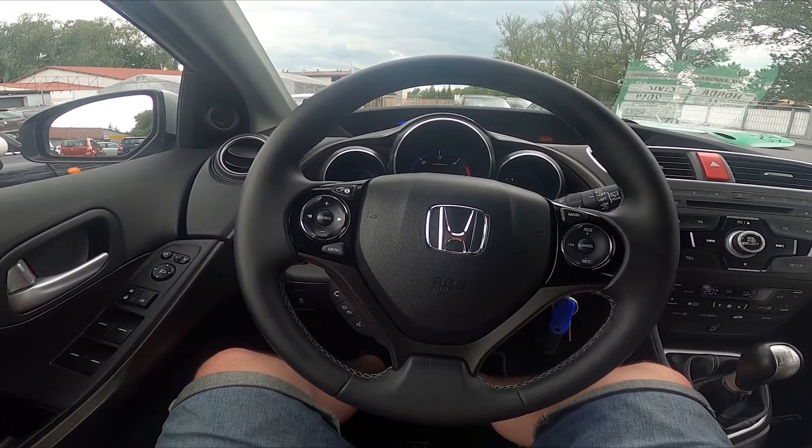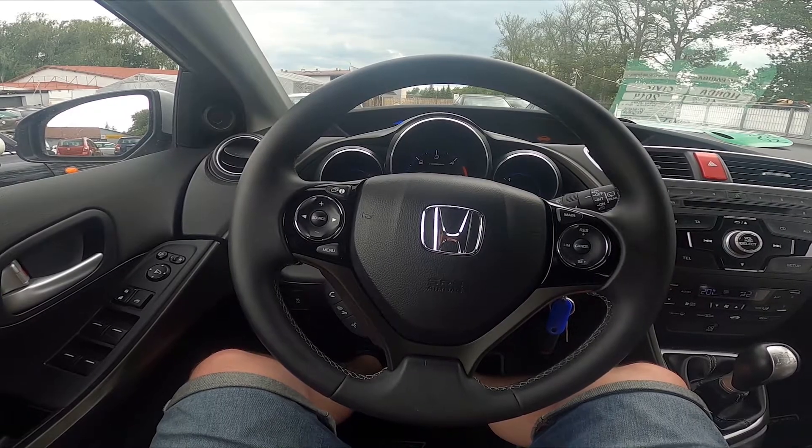Hello, today I'm in a Honda Civic. In this video I'll show you how to change airflow temperature.